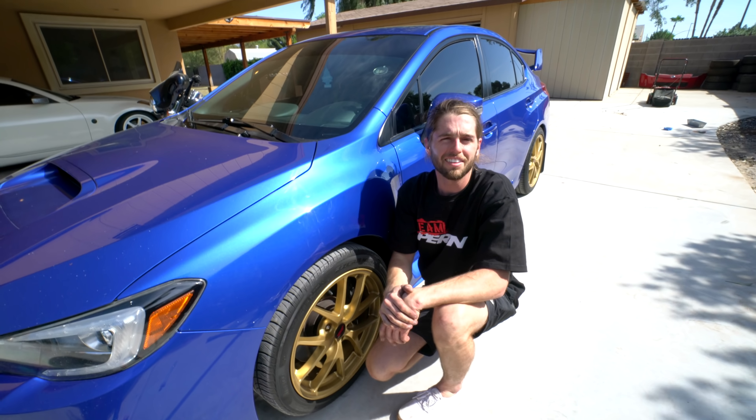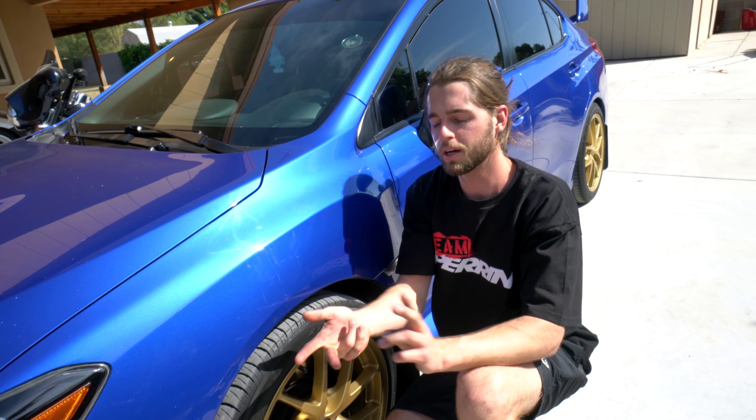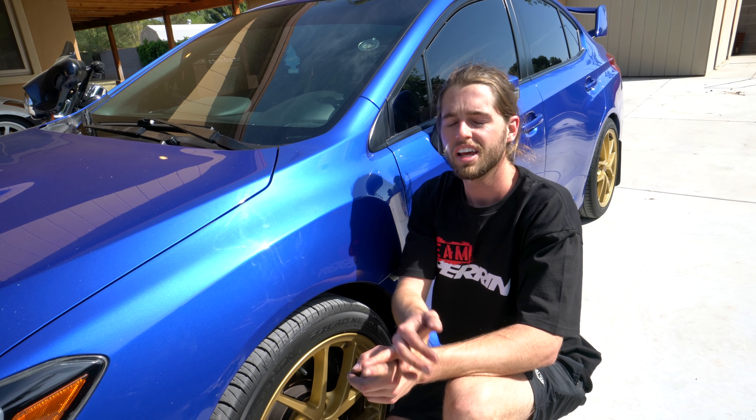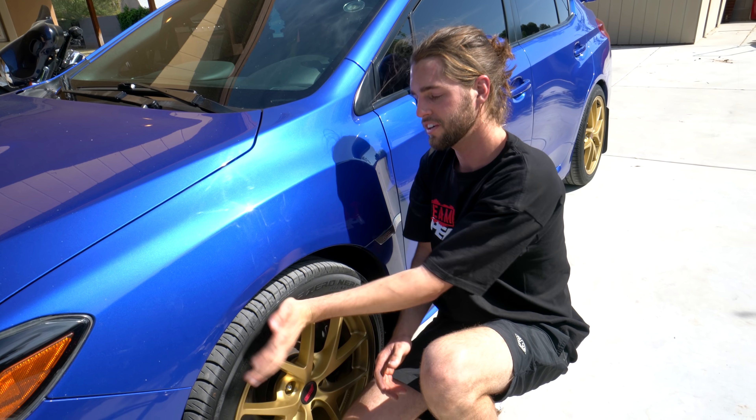Appreciate you guys watching. Check out the link for the Perrin spacers in the description. They're coated black, really, really nice. They come with lugs and everything that you need. Perrin's a great company, so I appreciate it. Check it out, and hope you guys find your fitment on point.